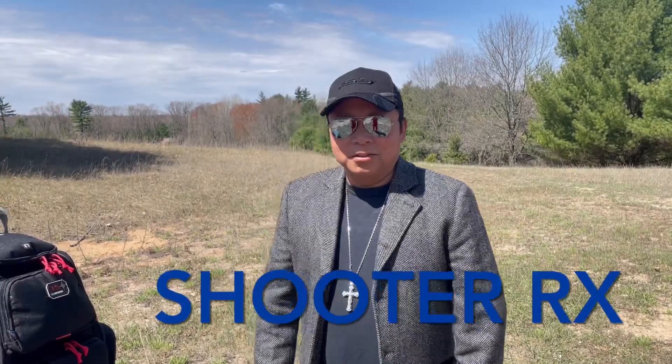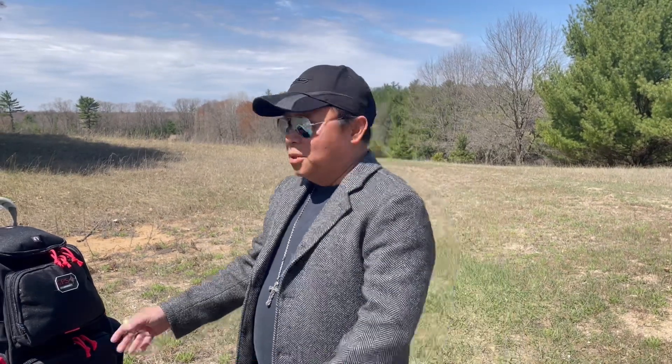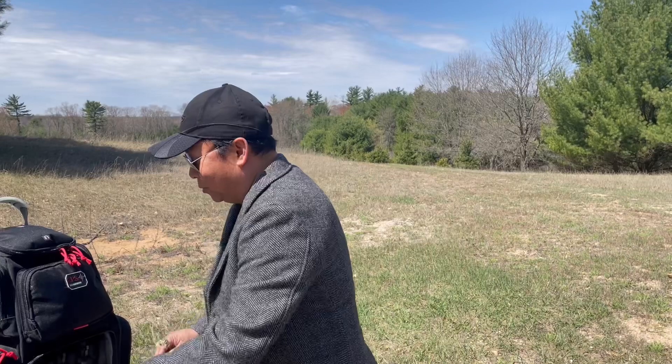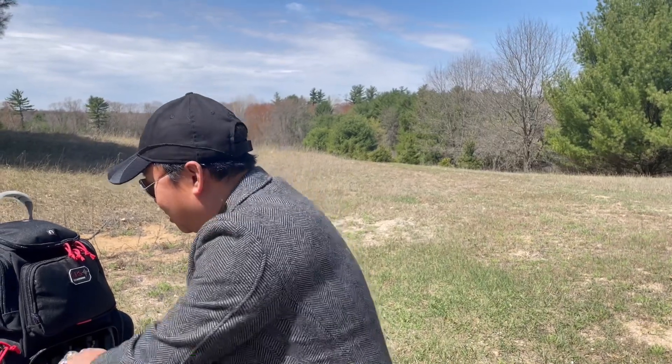Hi everyone, it's ShooterX here. So today I'm outdoors here in Wildrose, Wisconsin, and I'm going to be shooting for the first time my new CZ Checkmate.